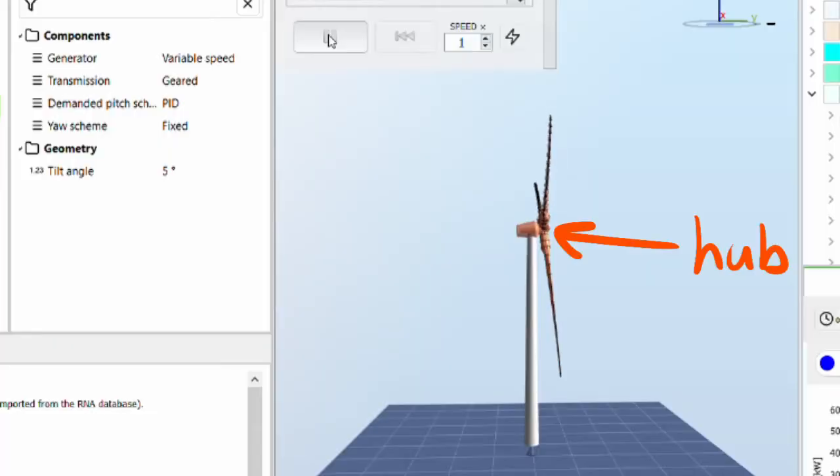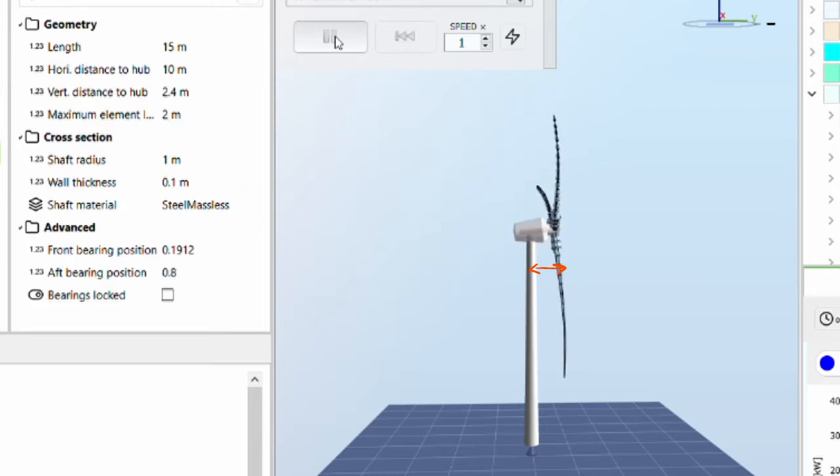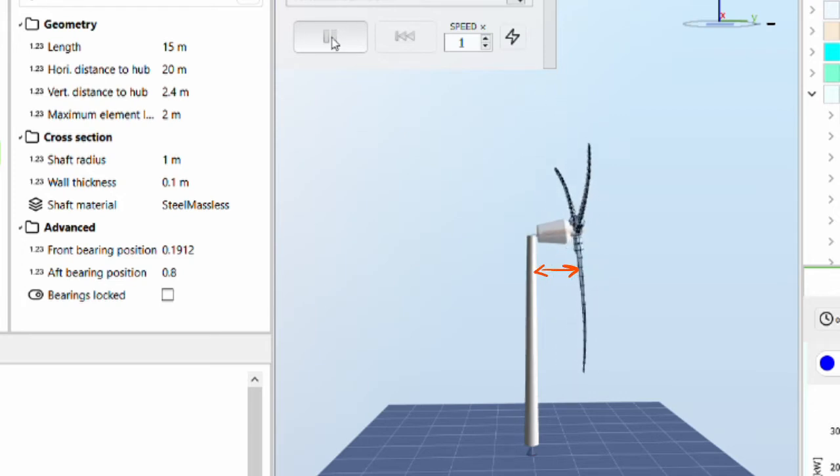First, the hub that the blades are attached to is sticking out away from the tower at the end of the nacelle. Obviously the further the overhang, the more the blades can bend before they hit the tower. But a really big overhang increases bending moments on the shaft and the nacelle bed plate, which complicates the design of these components — so you don't want to make the overhang too big.